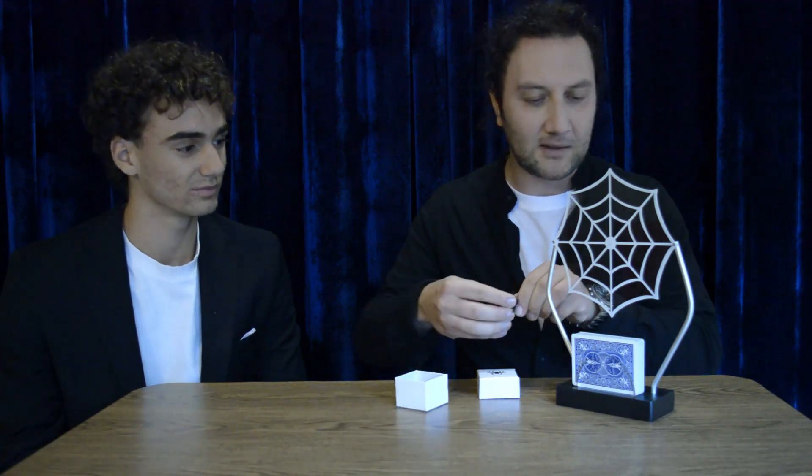I cut the deck many times and put all the cards inside the support like that. Now, inside this little box, my helper — the spider. I take the spider and put it in the center of the net. And now... the miracle.